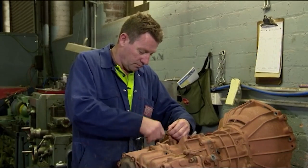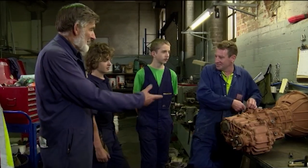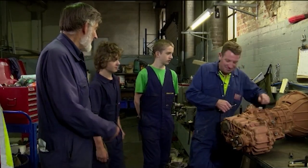Al introduces the boys to Dave, one of the gearbox specialists at Terrain Tamer. The man's been working on gearboxes for how long? 33 years. Yeah, how about that? He should be able to learn a bit off him.